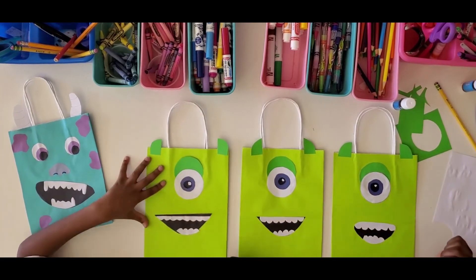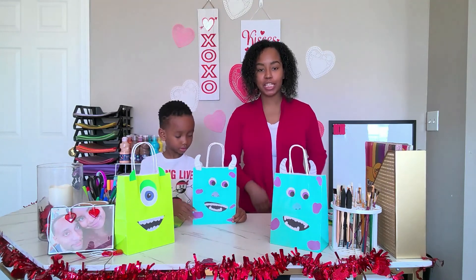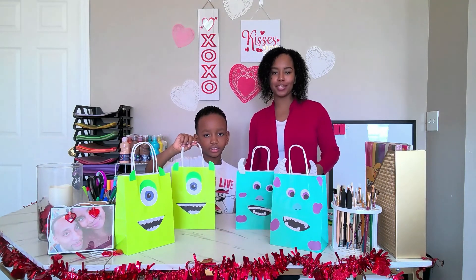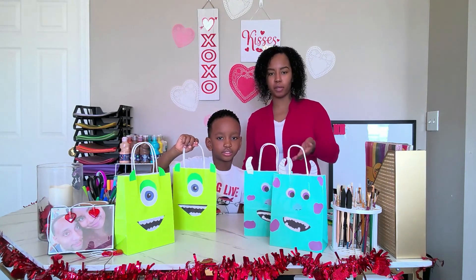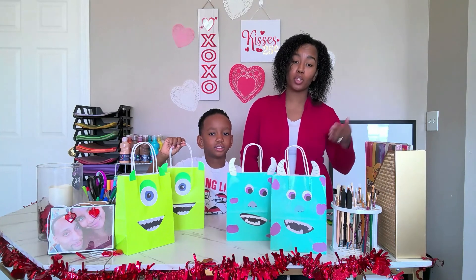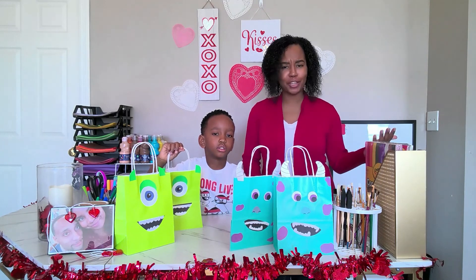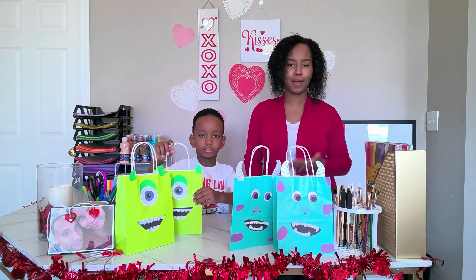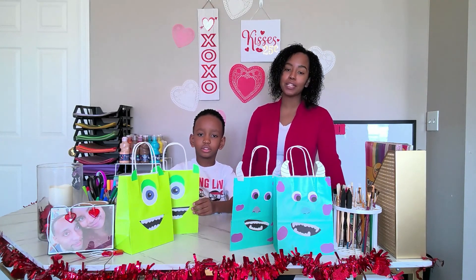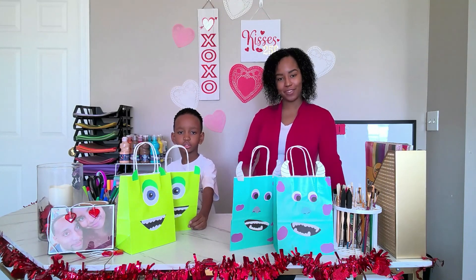Thanks for doing this craft with us! As you can see, we've got our Mike to go with our Sully — it's a whole Mike and Sully family situation! We hope you enjoyed it. You can definitely use this for a Monsters Inc. inspired birthday party, a Valentine's gift bag, or any other reason. Don't forget to like and subscribe, and we'll see you next week with a brand new craft. Bye bye!